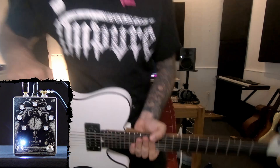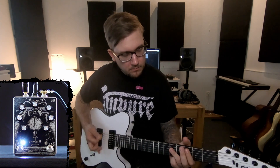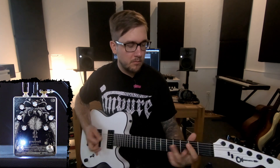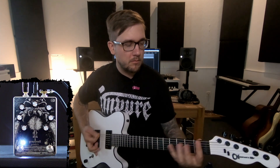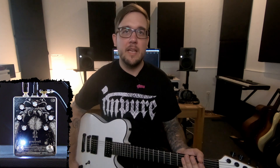Let me show you that. That mid-boost does it for me. It kind of makes it chuggy and usable for even hardcore or something like that. Not that it's unusable without it, but for the stuff I usually do, that mid-boost is really great.